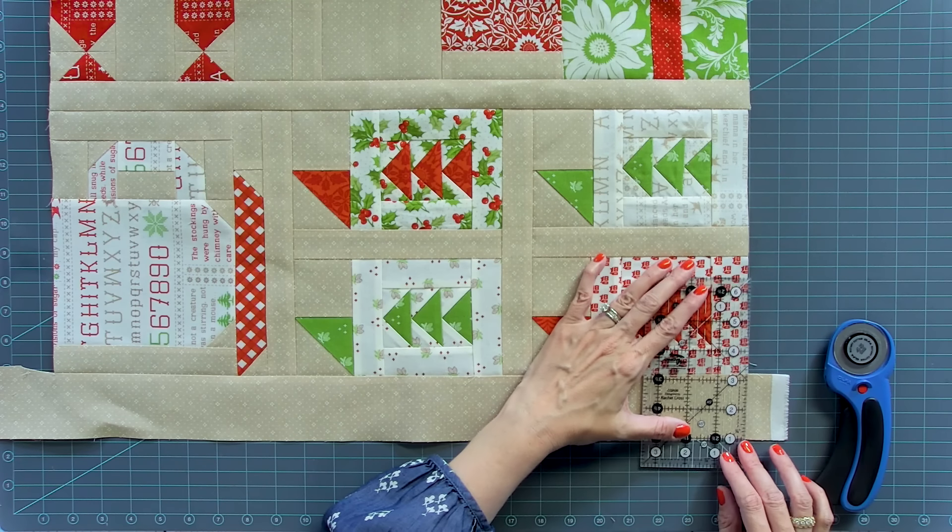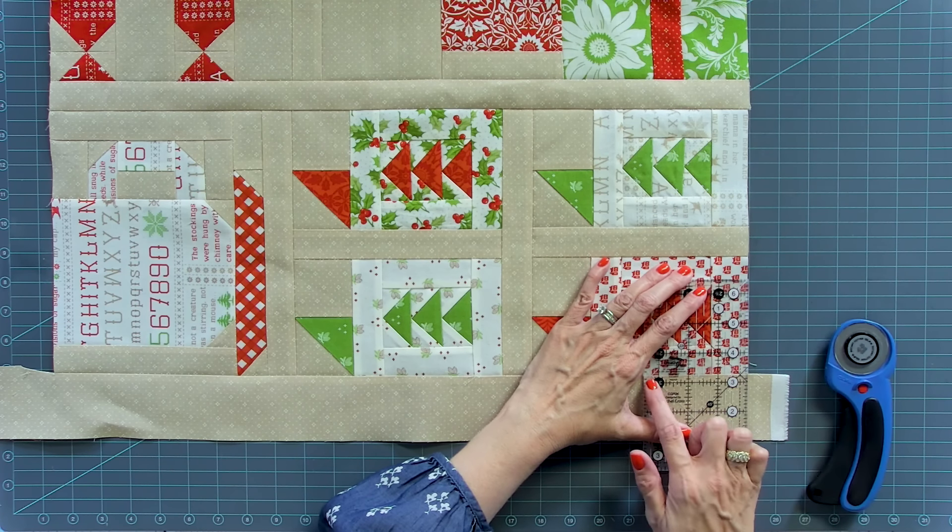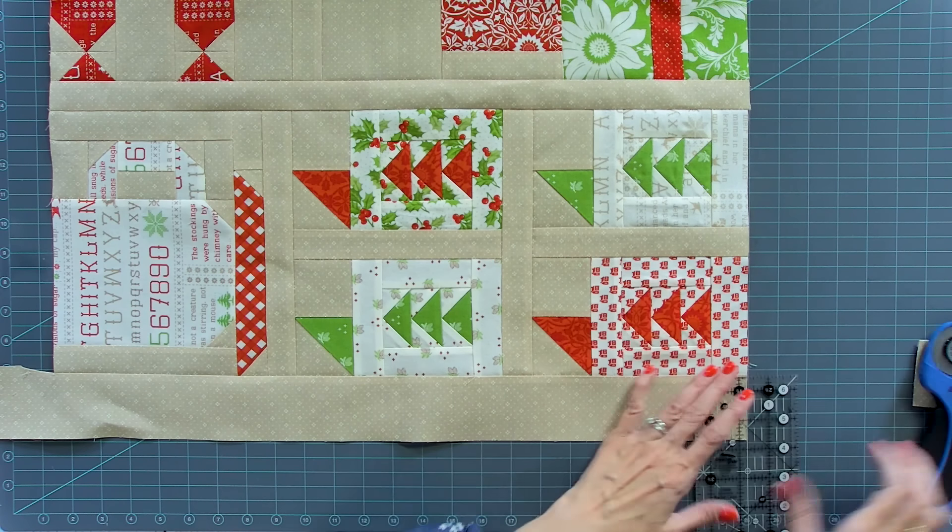I'm going to do the same technique I did with the sashing, where I line up a line on my ruler and cut all four intersections.